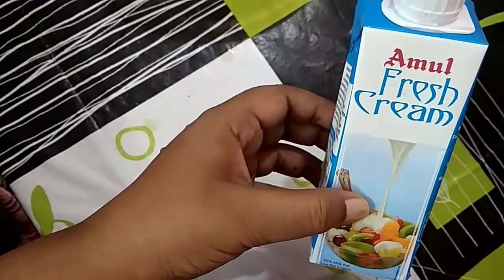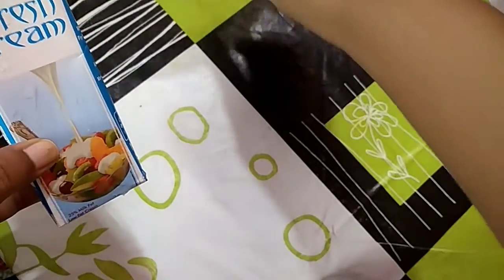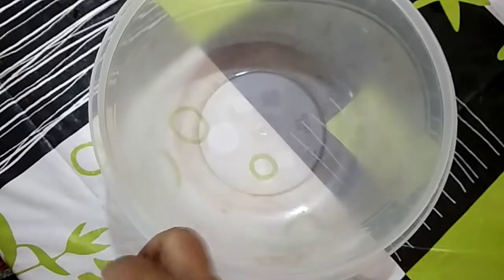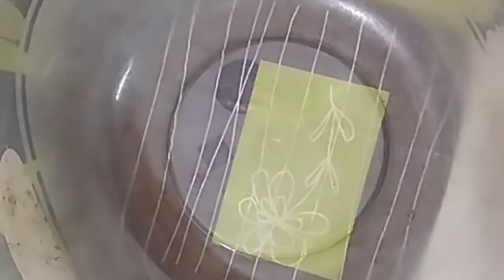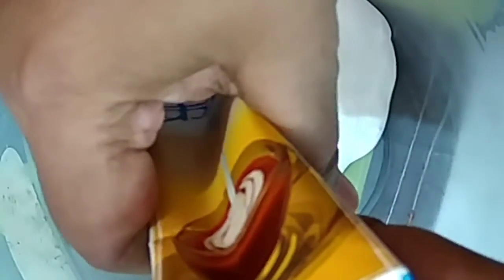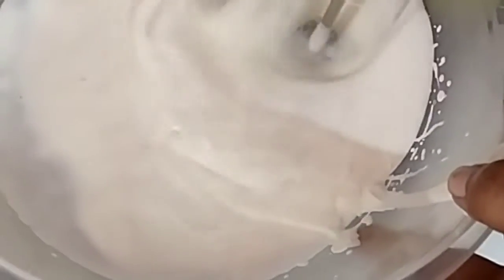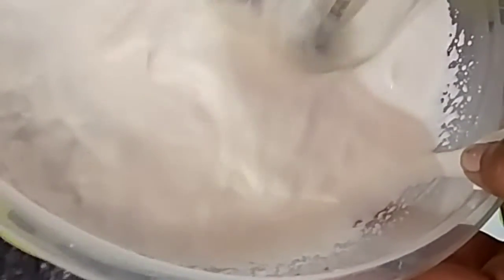Now I beat it. I take a bowl and pour all this cream into it. After beating, its volume has increased and the cream is thickened now.